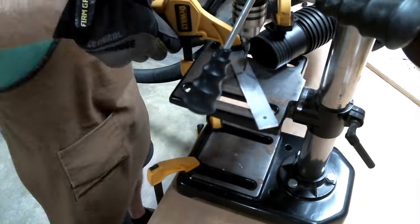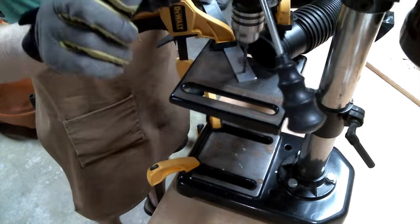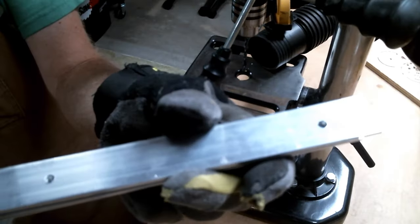Be sure to clamp things down so that your drill doesn't suddenly challenge you to a sword fight. After all, safety first, last, and always. That's how we wake up with all of our fingers, and our eyes, and our ding ding.